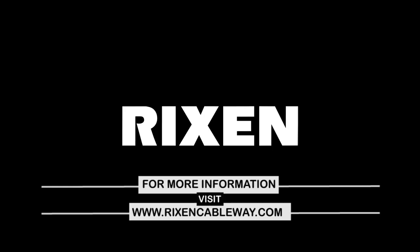As always, if you're having problems, don't hesitate to call us here at Rickson Cableway or send an email at service@ricksoncableway.com. This is it for the tech tip for today. Stay tuned for the next one. Bye.